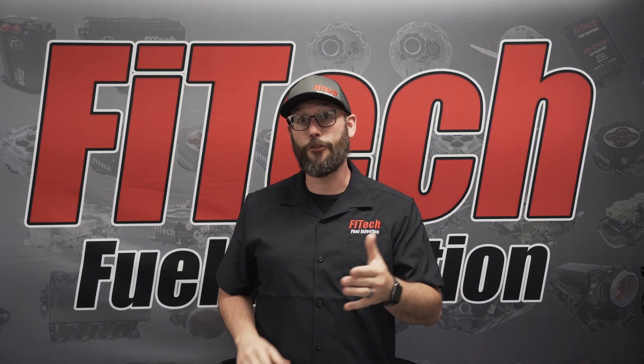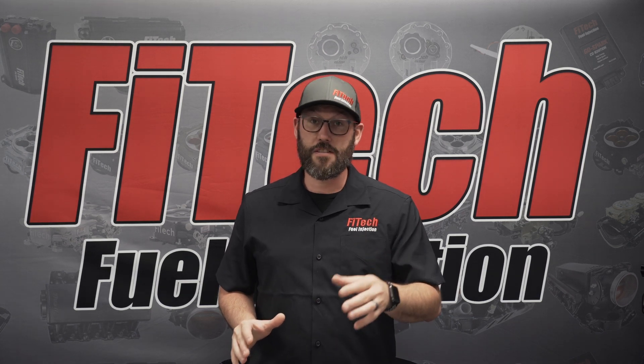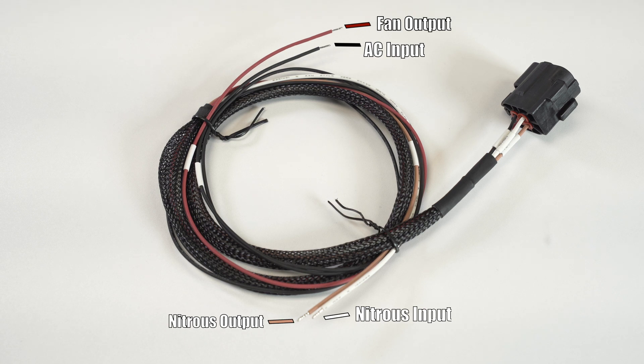PowerAdder systems have an additional 4-pin wiring harness that comes along with the kits. These harnesses give you features for nitrous input and output, an additional electric fan output, as well as an air-conditioning input wire.